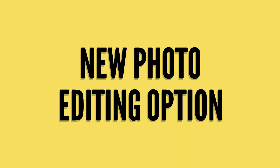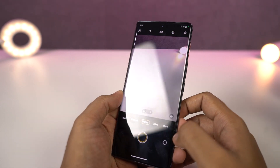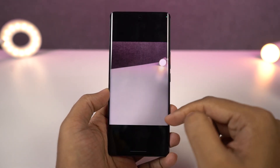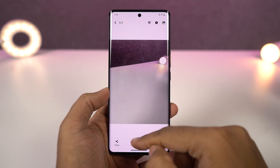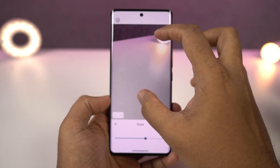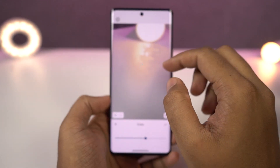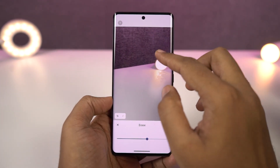Next we have brand new photo editing options on this phone. To use these editing options, open the albums application, select a photo, go to edit and you have tons of photo editing tools. Out of them all, you might be interested in object eraser, where you can erase objects in a photo. It is still in the beginning phase, but this feature works really well.